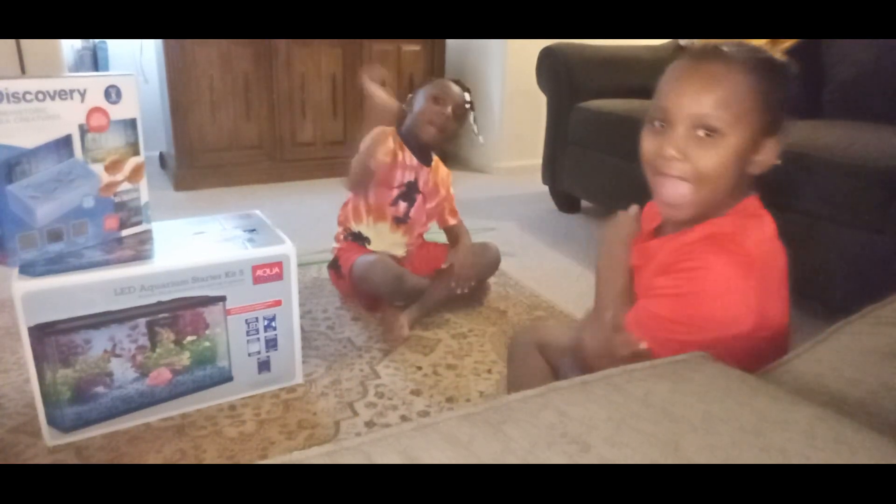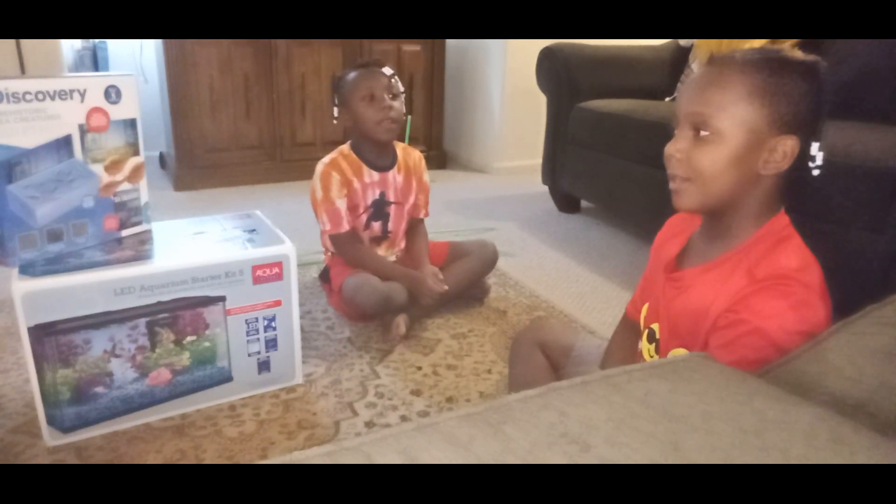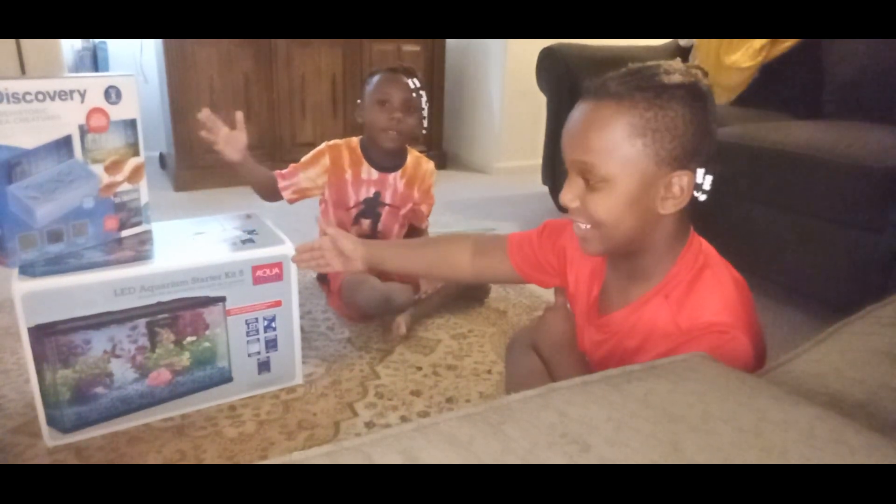Welcome back to another banger video. Today we're going to be opening sea creatures.